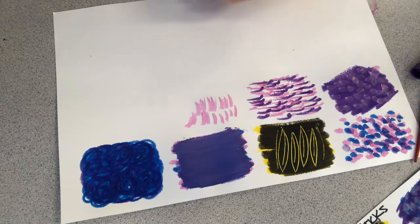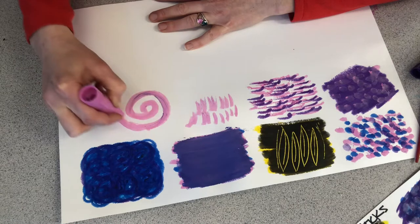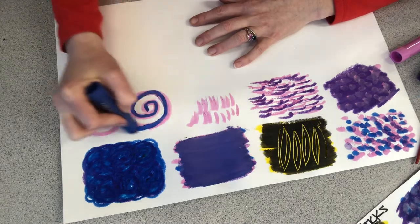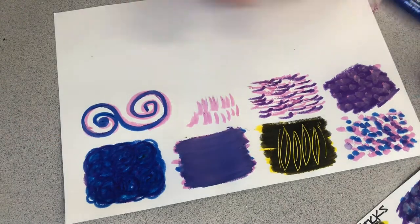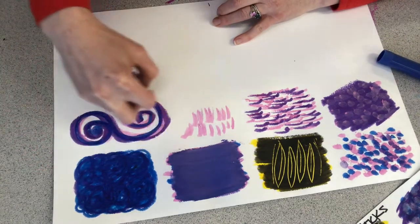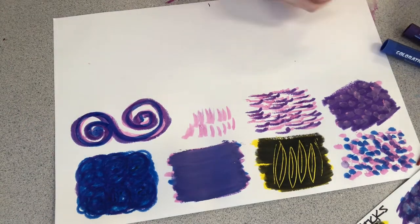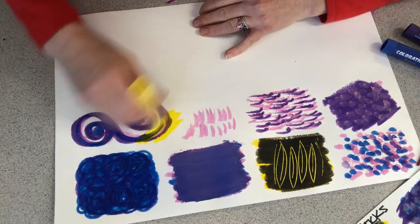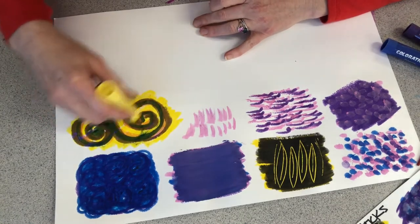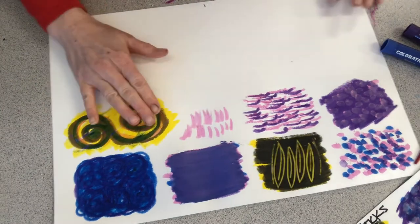Overlapping — this is fun to do because the colors are just going to start naturally mixing together. Look what else I can do — I made some green and some brown.